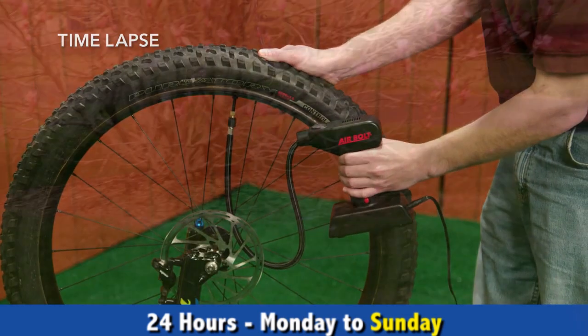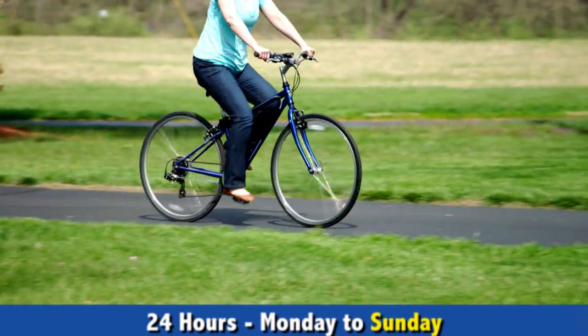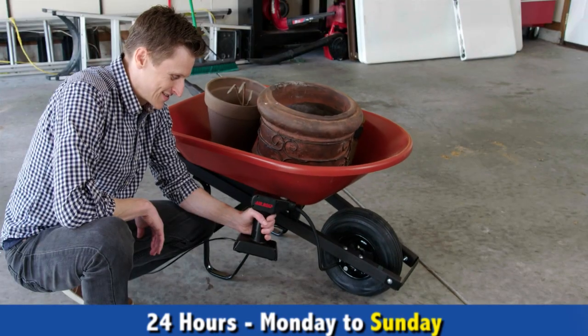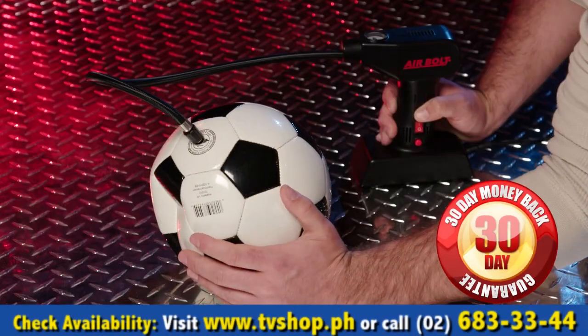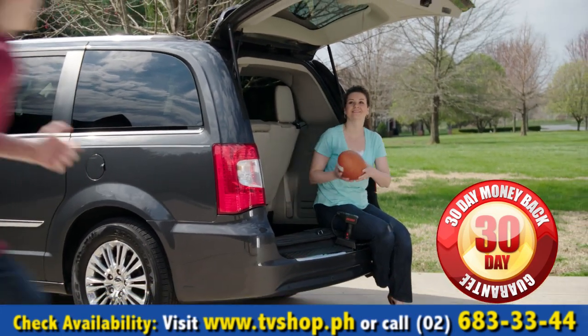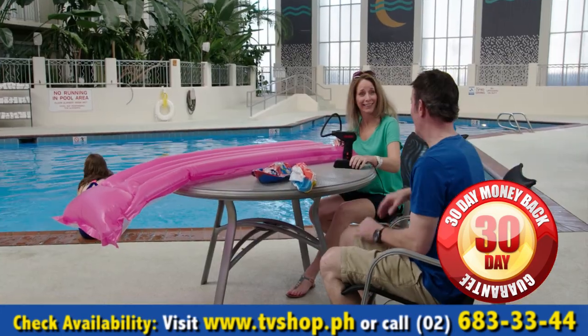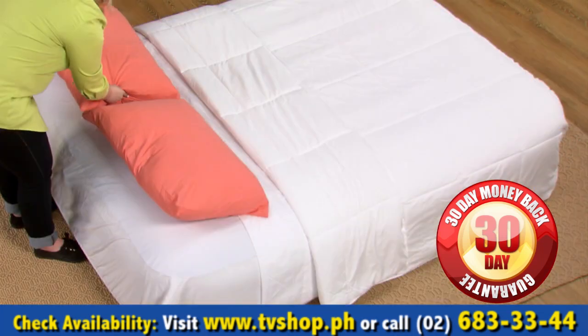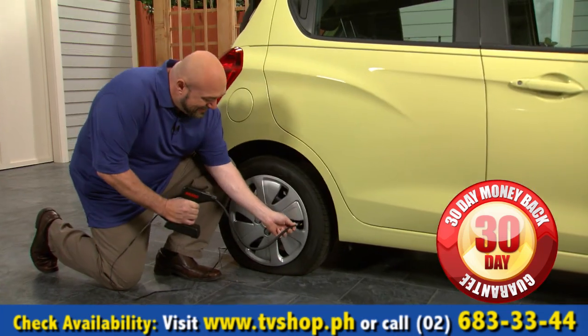AirBolt, the one pistol grip air compressor you need with professional air inflation power, is backed up by our no-questions-asked money-back guarantee. If you're not completely 100% satisfied within 30 days, simply send it back for a full refund of the purchase price. So now you've got nothing to lose.